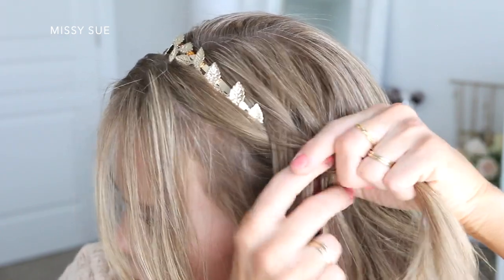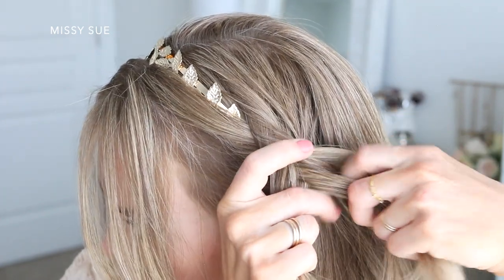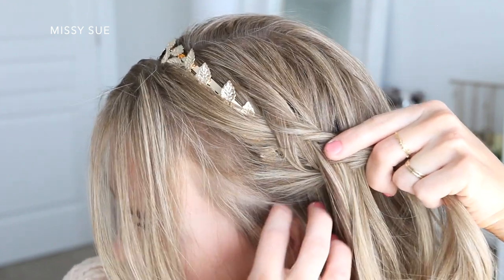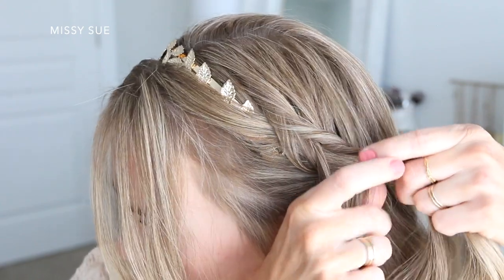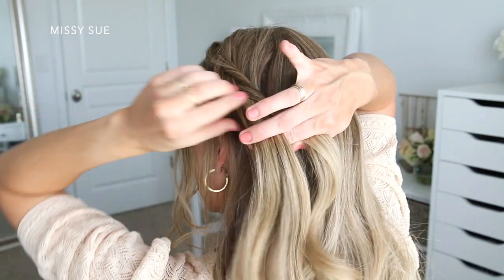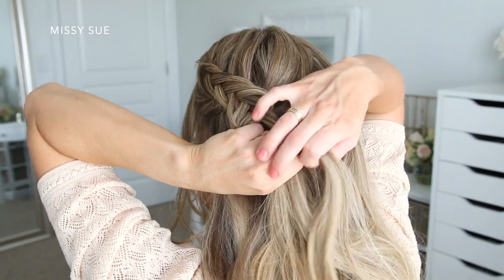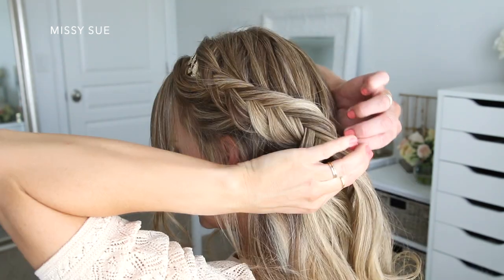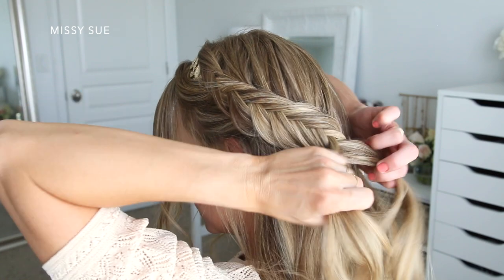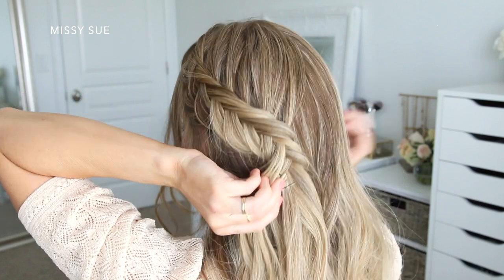I'm just going to continue this pattern — taking small pieces of hair from one side, crossing them underneath the braid, and adding them into the opposite side, while also picking up new sections of hair from underneath the braid and adding them into the opposite side as well. This is the technique for creating a dutch fishtail braid. I'm working my way along the side of my head, and once I've brought in hair from above my ear, I'm going to stop bringing in hair along this side of the braid so I don't get any bumps when I pull the braid into the ponytail. But I am going to continue adding in pieces to the top side of the braid from along the back of my head, so there are no gaps when I bring the two braids together. Then I'll slide a bobby pin over the bottom so the braid doesn't unravel.